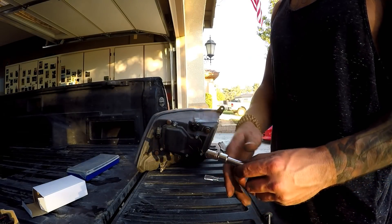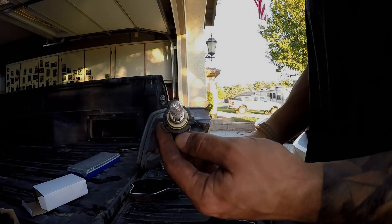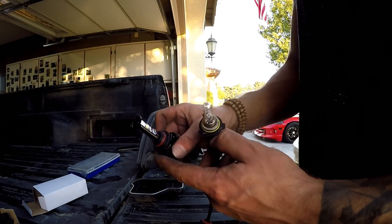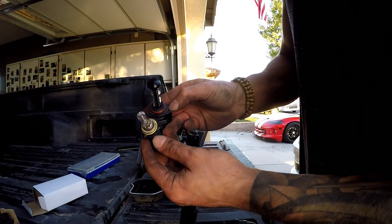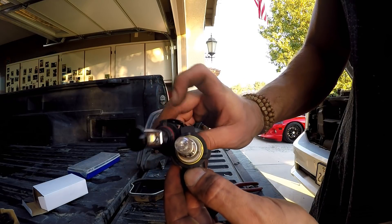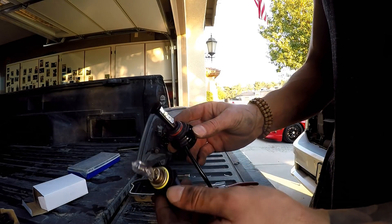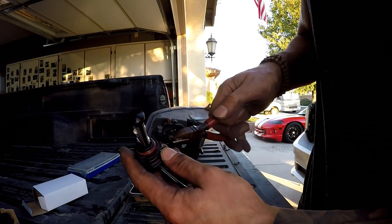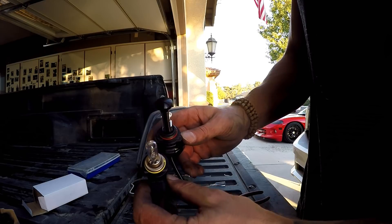Take the cover off and put in the LED kit. This is a 9012 bulb — notice the tabs. This is a 9006. They're almost identical and you can use a 9006 in a 9012 socket, but you need one small modification: one tab is slightly bigger than the other, so just trim that corner off and it fits perfectly. You won't find many 9012 HID or LED kits, but you will find 9006 kits, so just trim that corner and it works.